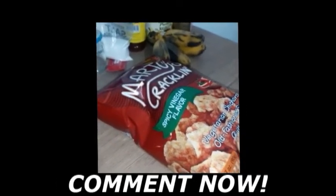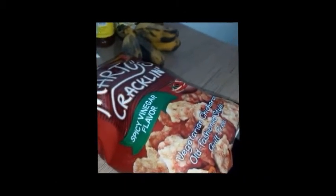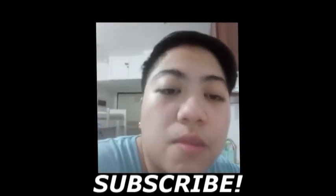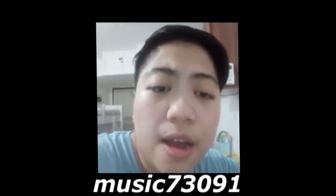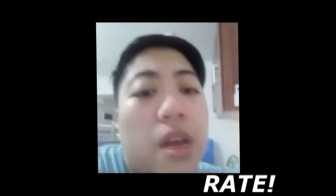Right now I'll be tasting the Marty's Cracklin with spicy vinegar and comparing it with the Kaisaw. Now I'll be reviewing the Marty's spicy flavor vegetarian chip. The first one we encountered was Kaisaw, which is a stick type chip. And right now you will see that this one — the Marty's — is square shaped. Let me taste it.